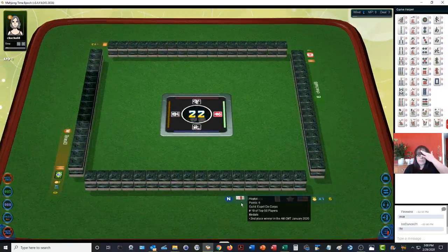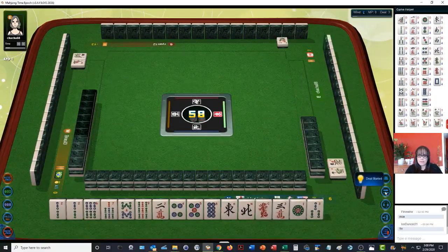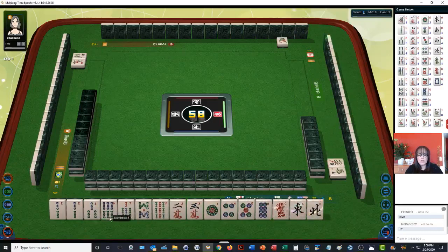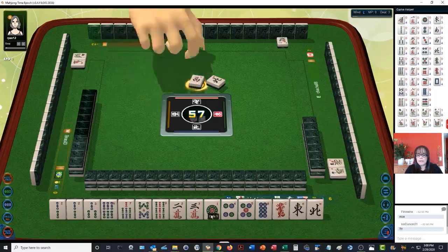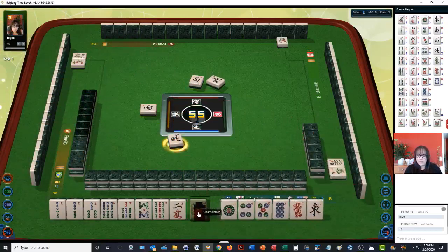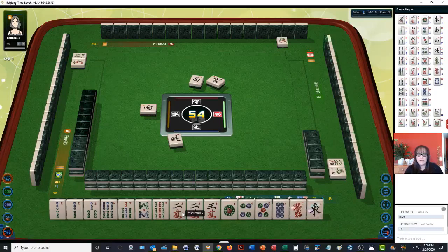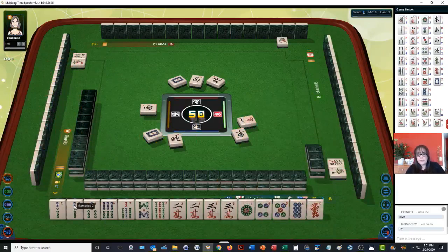Okay, we've got lots of bams. We do have slight potential for the pure straight if we can get a four bam or a five bam, so we'll keep an eye on that. Since we have single honors and lots of number tiles, I think we should go for number tiles. There's a two crack — we have a pair. We have a pair of two bams also, but I want to see if we can do a pure straight, one through nine in one suit — here it's called just a straight.